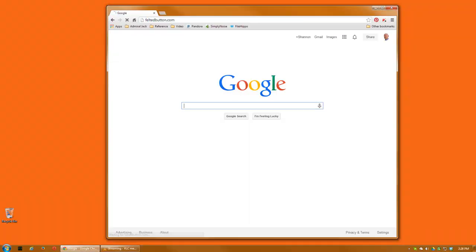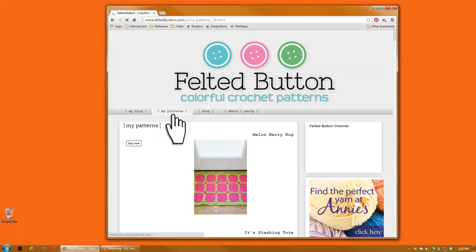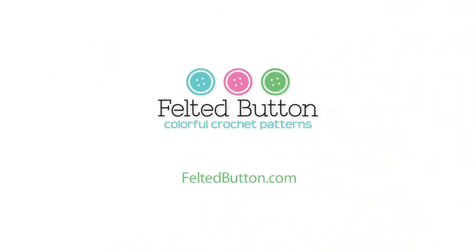The colorful paintbrush pillow and afghan pattern from Felted Button is available for instant download right now at feltedbutton.com.